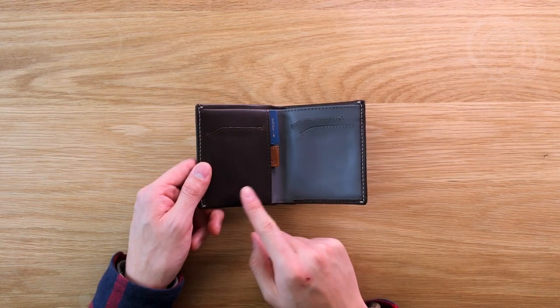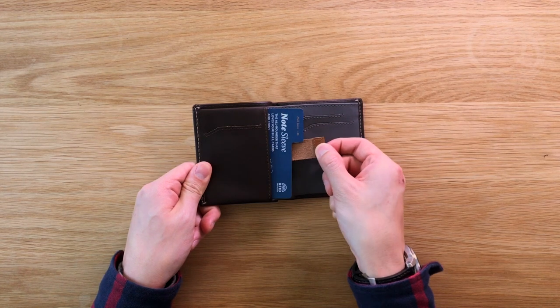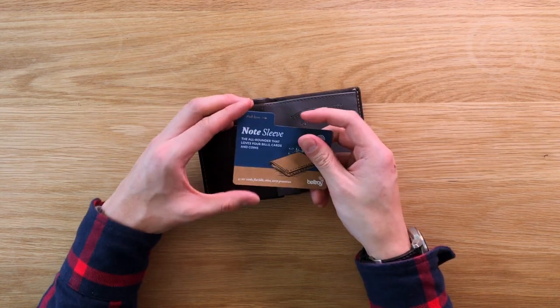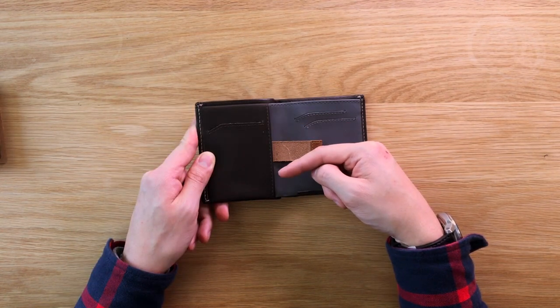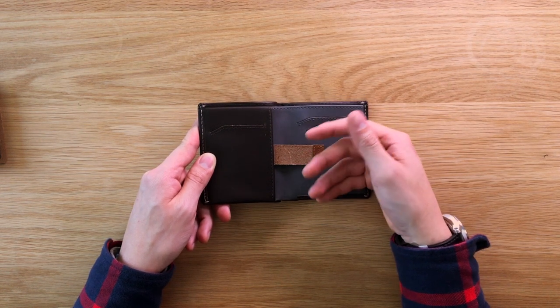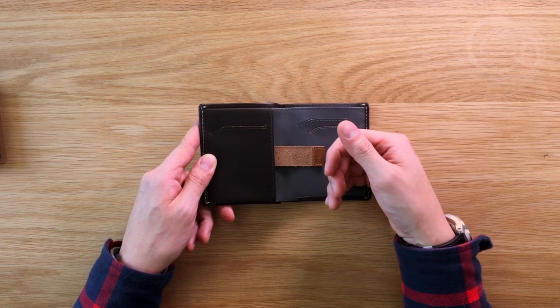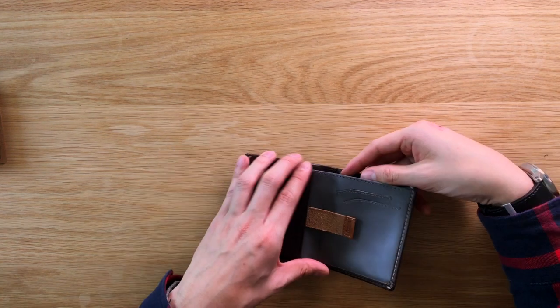Underneath the left-hand side is something clever that Bellroy has made called the pull tab. And with it comes a little card from Bellroy talking about the wallet and how to use the pull tab. Essentially, this slot is for all your other cards that you know you need with you, but won't be using all that often — things like your driver's license, your healthcare card, other loyalty and membership cards, or whatever else you don't need quick access to.